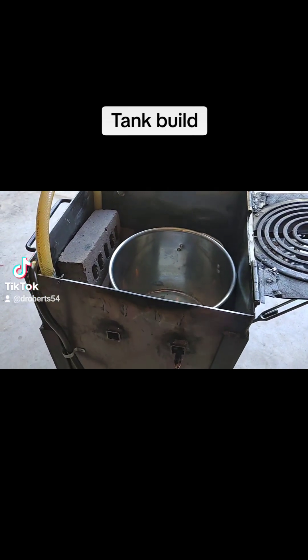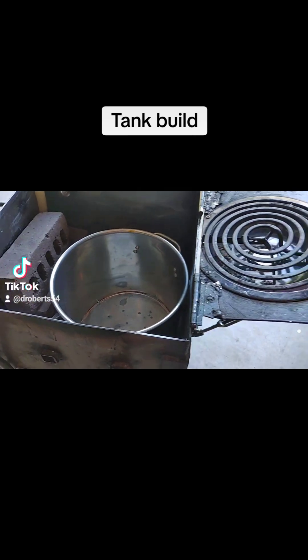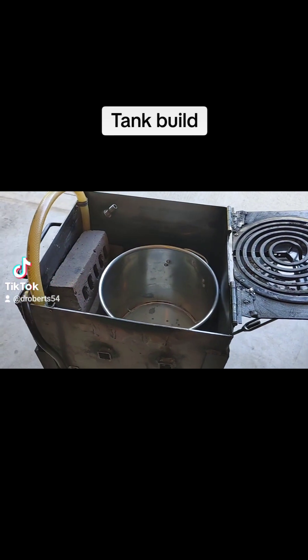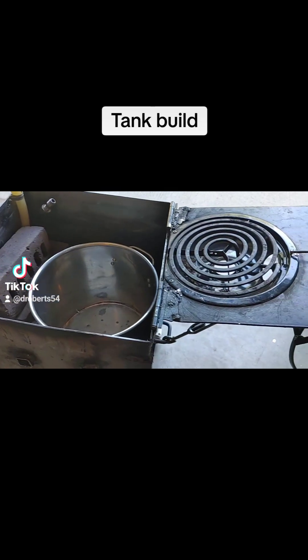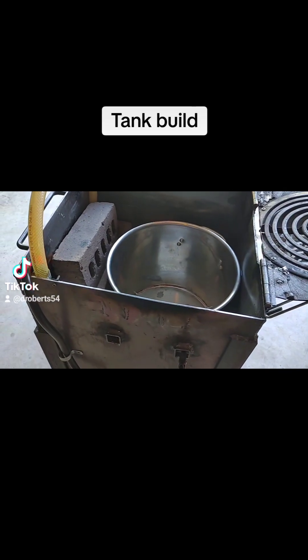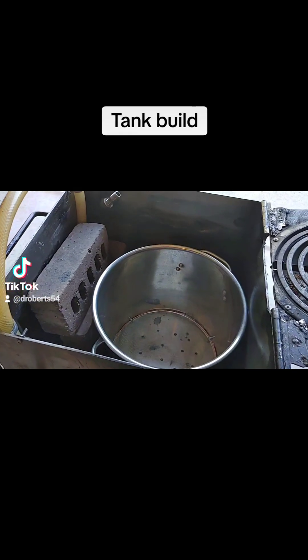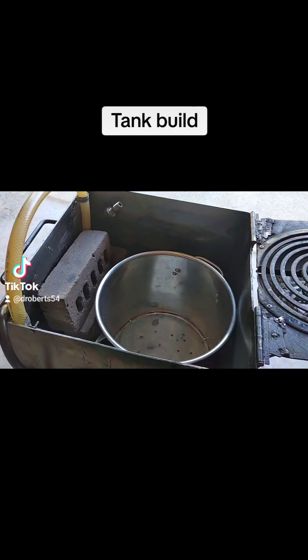I get a lot of questions from people asking if I sell the complete setup. No, I don't, because shipping would be a nightmare. This is a very simple little tank that anybody can build if you have any welding skills or you have a buddy that can weld.